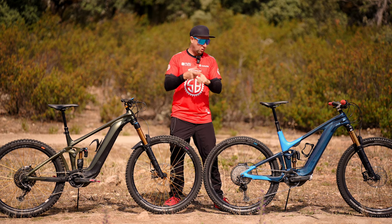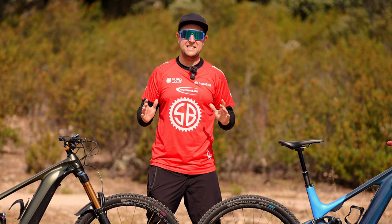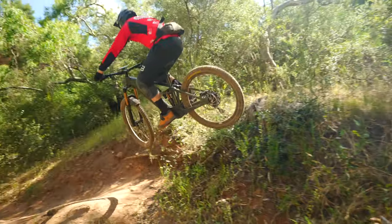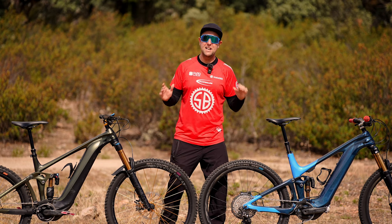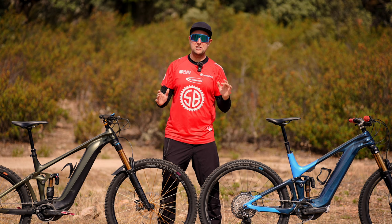How much travel do you need? 120, 140, or even 160. That's what we're finding out today. Raiders, welcome back to Sam's Bikes, where we only talk e-bikes. And today, we are talking about that age-old conversation: how much suspension do you need?